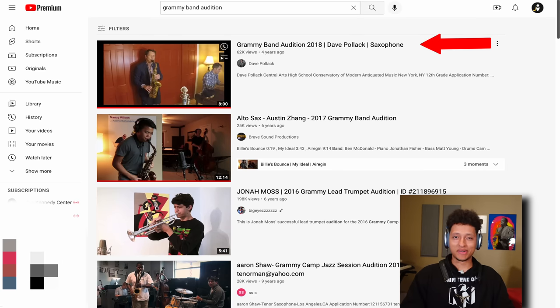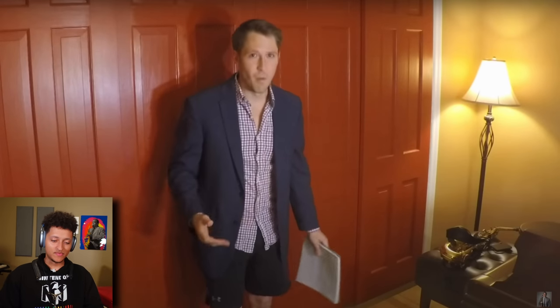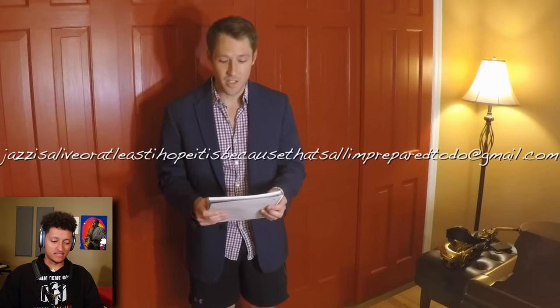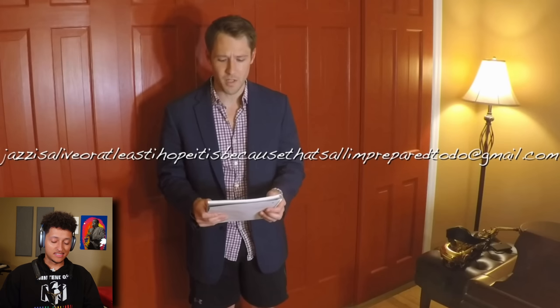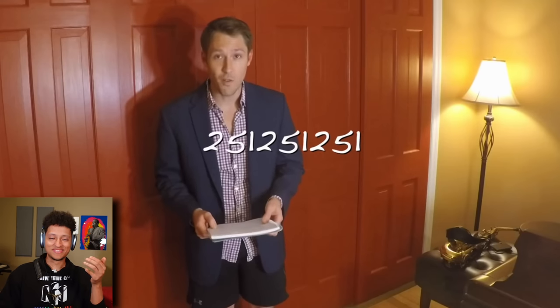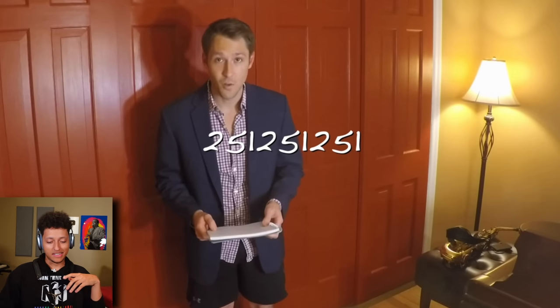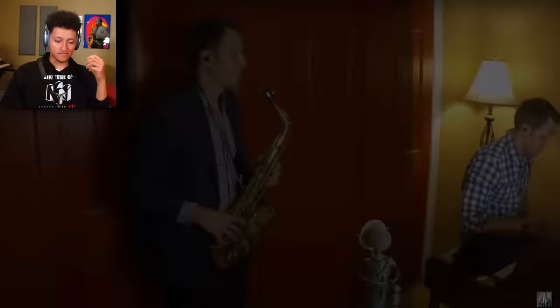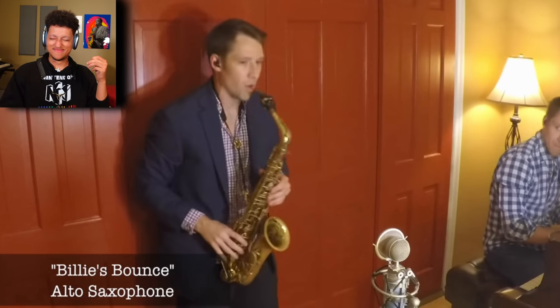Mom, just make sure you're filming from here up, okay? I don't want everybody to see that I'm wearing shorts. Hi, my name is Dave Pollack. My email address is jazzisalive — or at least I hope it is, because that's all I'm prepared to do — at gmail.com. Lots of passive aggression. My application number is 2-5-1, 2-5-1, 2-5-1. And 2-5-1 is the most typical chord progression in all of jazz.